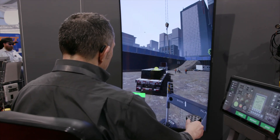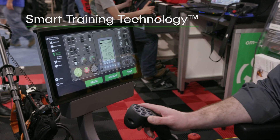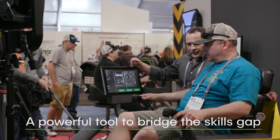The Vortex Edge Max comes fully embedded with CM Labs smart training technology, resulting in solutions that deliver the most transferable operator skills anywhere outside the real equipment.